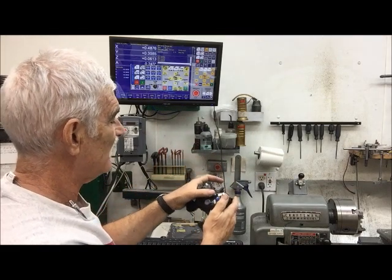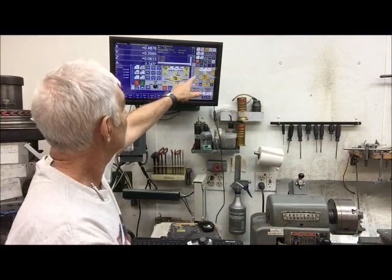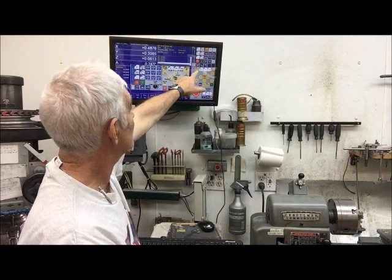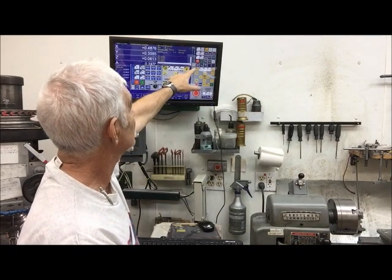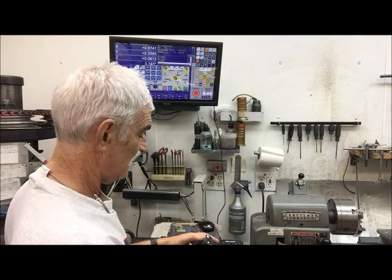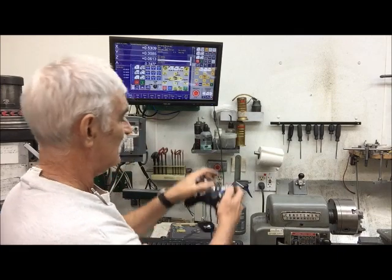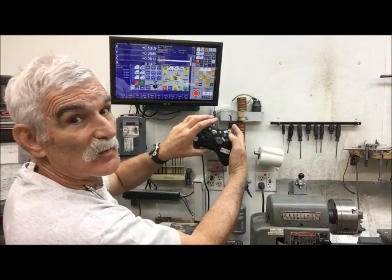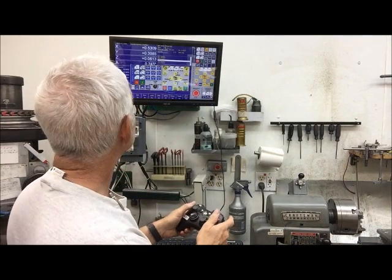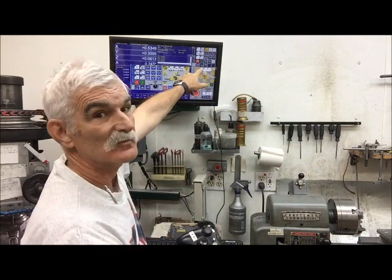I also have the ability to control the steps, whether it's incremental or continuous. Right now you might be able to see that light's not lit, so it says it's continuous — so when I was moving the X axis, you can see it's continuous. If I push the X and Y button, now it's incremental, so when I hit X it's going to jog at the slowest rate — times one.